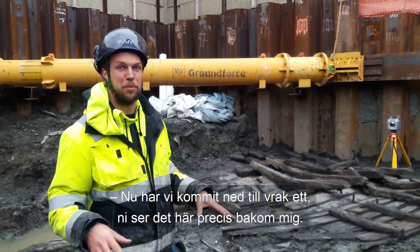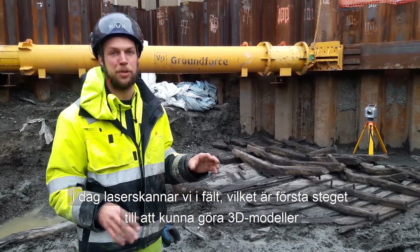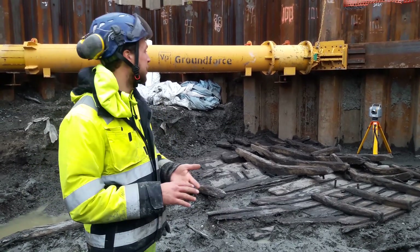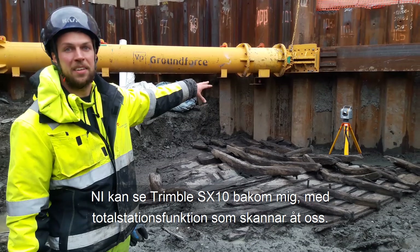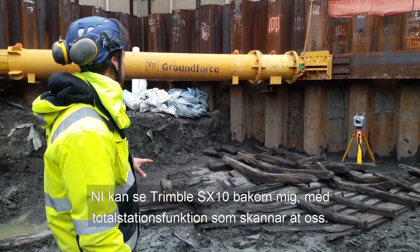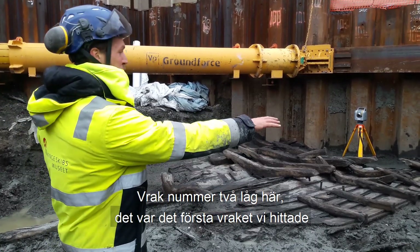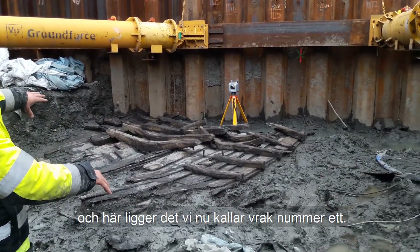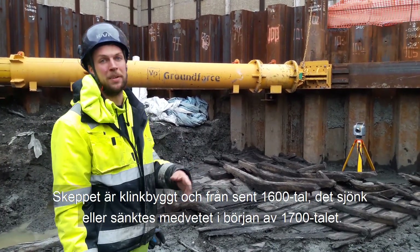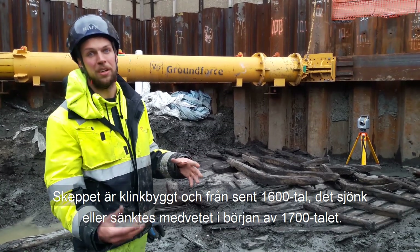So now we have come down to Rack number 1, which you can see behind me right now. Today is one of the days that we are doing laser scanning, which is our primary recording in 3D on site. You can see the Trimble SX-10, which is a total station and laser scanner, behind me — that is running the scans for us. Rack 2 used to be here, which was originally found as Rack 1, and then we found what we now call Rack 1. It is a clinker-built vessel from the late 17th century that sank or was sunk at the start of the 18th century.